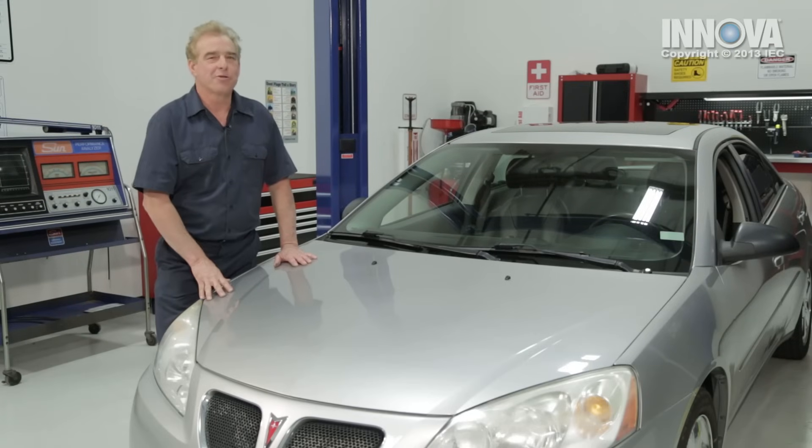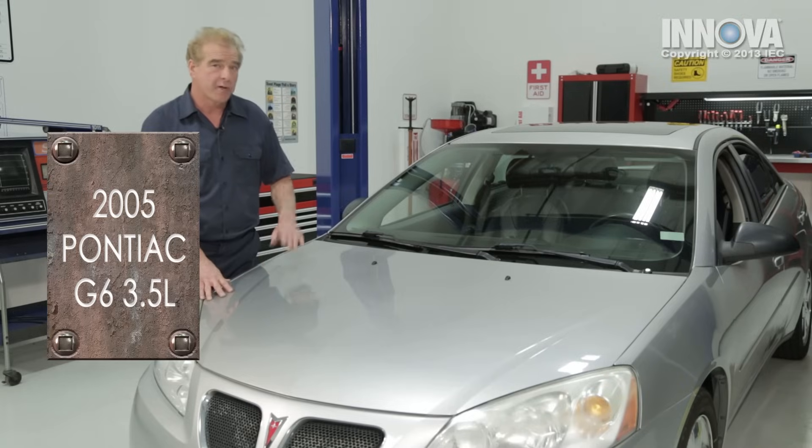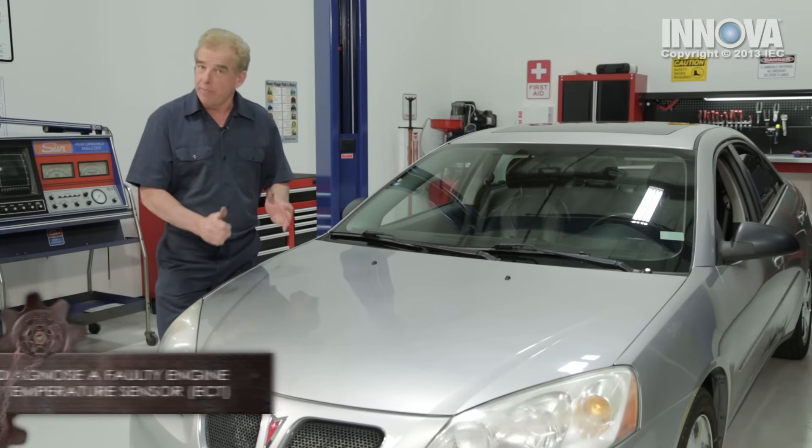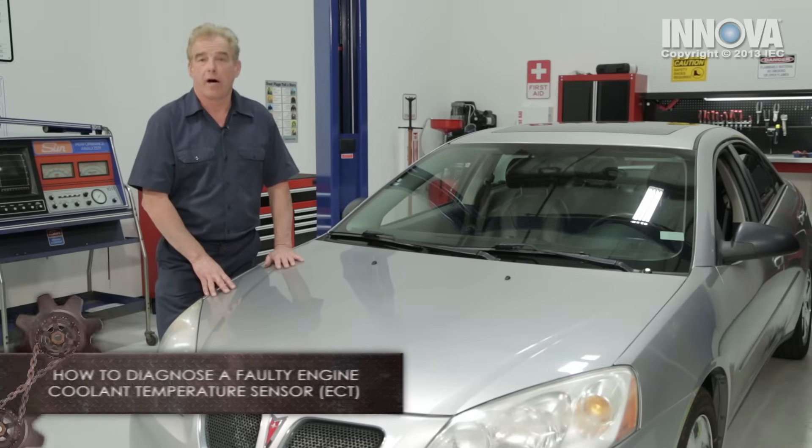What we have here is a 2005 Pontiac G6 with a 3.5 liter engine. Our customer came in complaining about drivability, fuel consumption, and they have a check engine light on the dash.